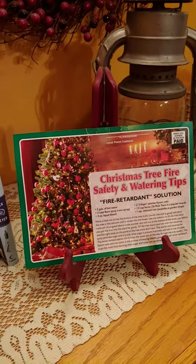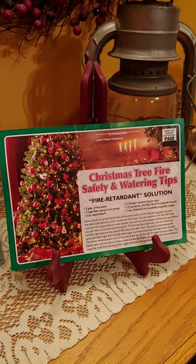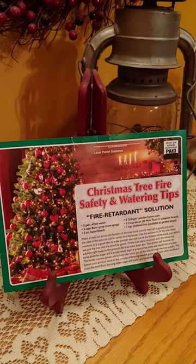Dirt Farmer Jay here from DirtFarmerJay.com. There's nothing like having a real Christmas tree in the home for the holidays — we really like the aroma and the imperfect, authentic shape of a real Christmas tree.